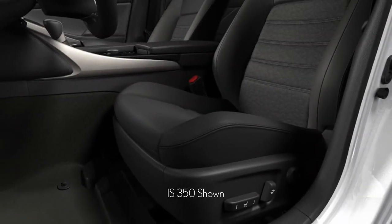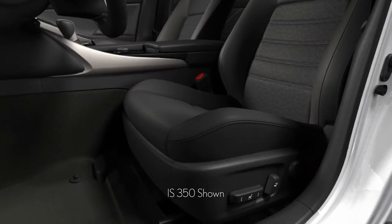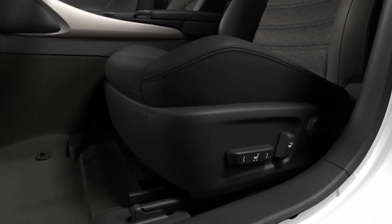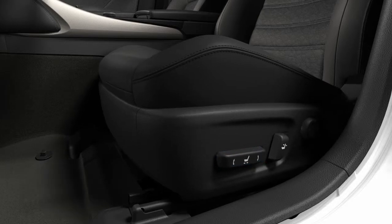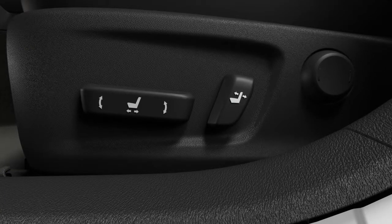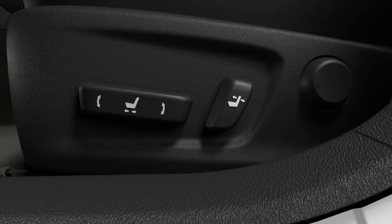Your Lexus comes standard with power adjustable front seats. To slide the seat forward or back, push the seat position switch located on the side of the seat cushion in that direction. To raise or lower the driver seat cushion, lift up or press down on the center of the switch. To change the angle of the seat cushion, lift or press down on the front of this switch. To change the angle of the entire seat, lift or press down on the back of the switch.